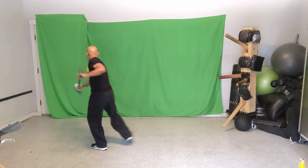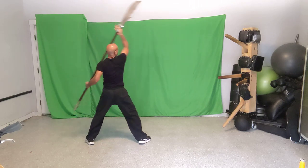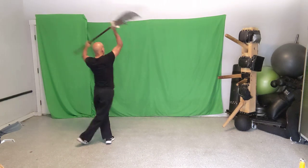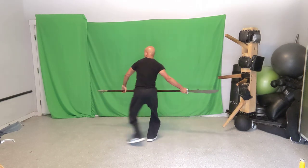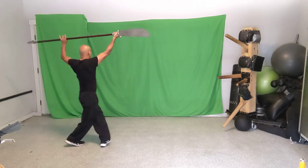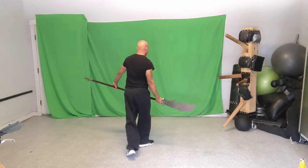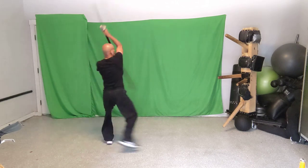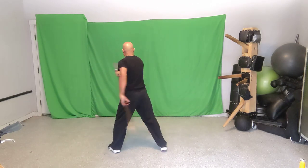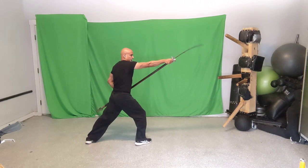Let's put moves one through seven together: one, two, three, four, five, six, seven. I put six and seven together, but separating them: one, two, three, then four, five, six, seven. Hopefully that makes sense. Let's run through it several times to build the sequence.